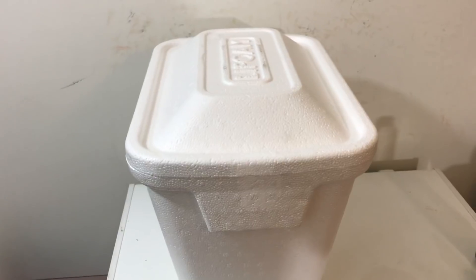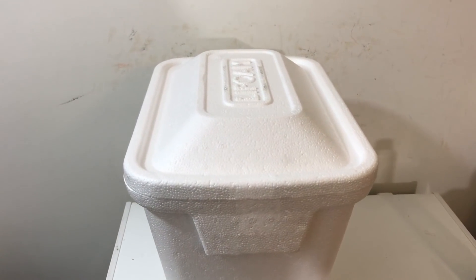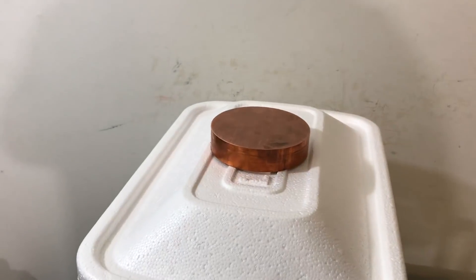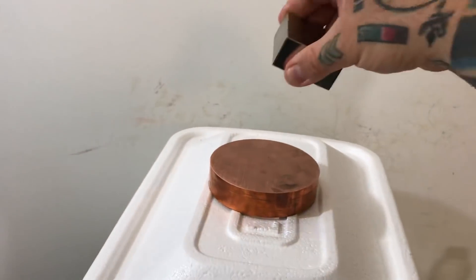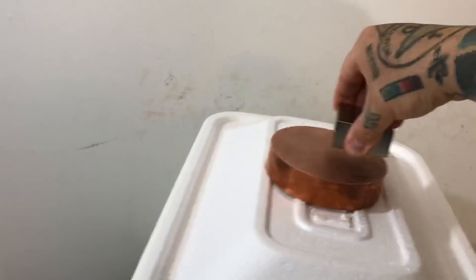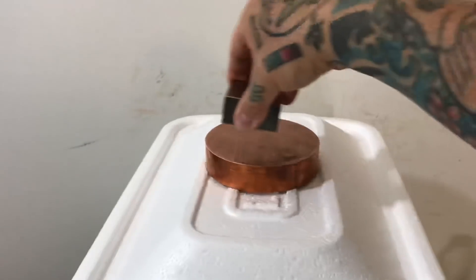A styrofoam ice cooler half full of ice — how do you tip this over without touching it or blowing on it? Make a bet with somebody. All you have to do is add a large copper disc, then grab yourself a neodymium magnet. And then without touching it — of course I don't want to tip it all the way over and dent stuff with this.